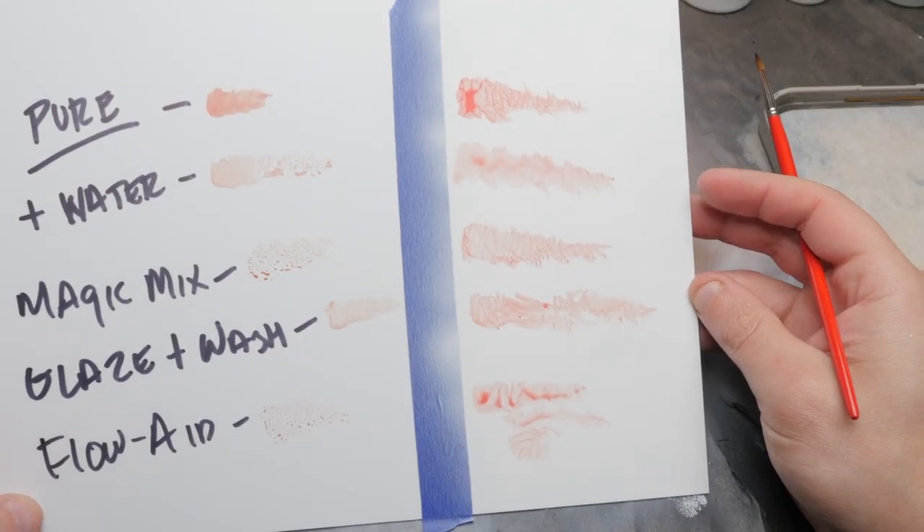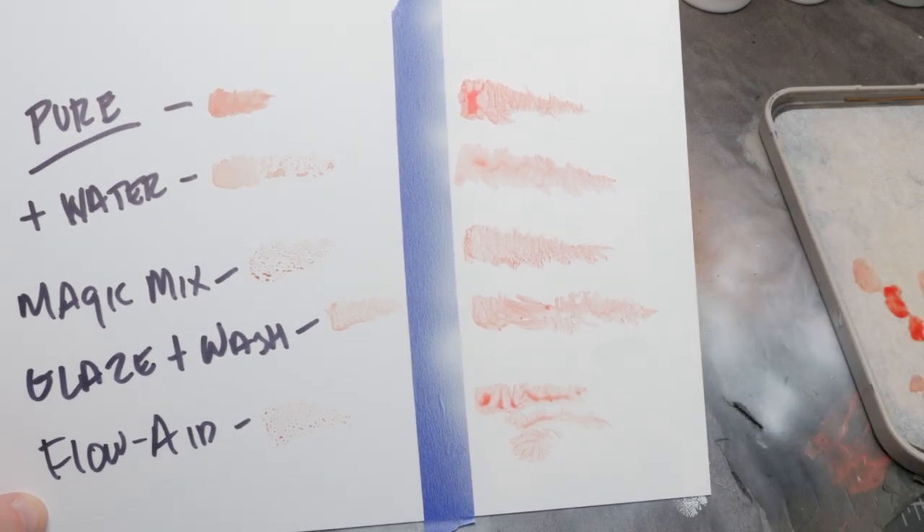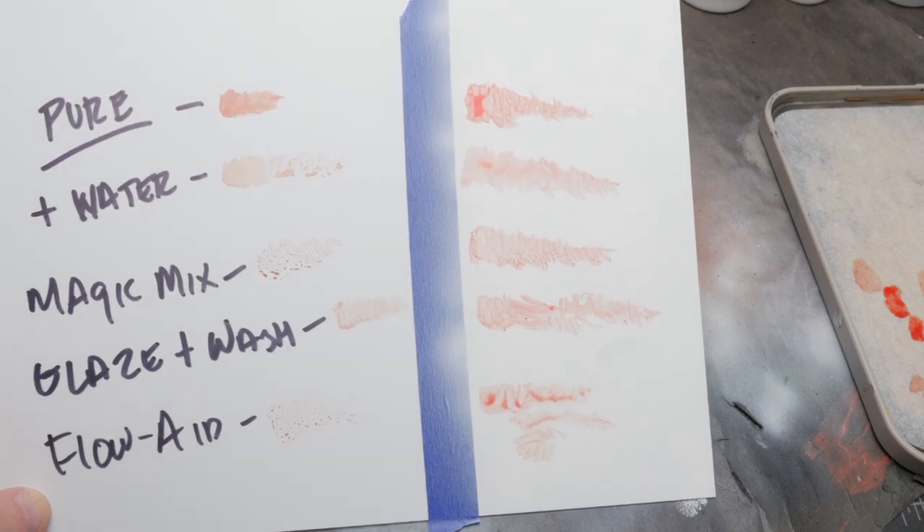My plan is to use undiluted blood for a nice rich deep red color that we can build up over many layers, as well as blood diluted with pure water to give a smooth faint look and to blend over some rougher areas of the model. Speaking of model — which one should we paint today with my blood?